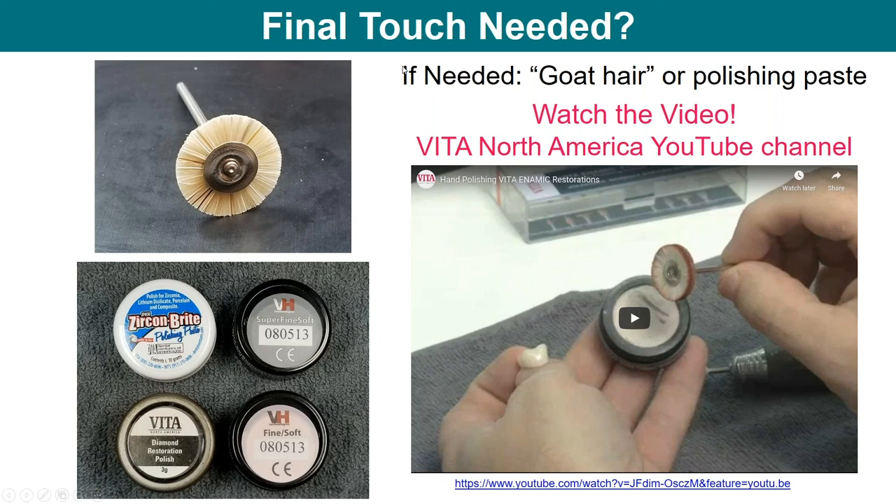I discovered that a goat hair wheel at the end of your polishing and high-shining — even if you just use a goat hair and don't use any polishing paste — will substantially increase the gloss of the Enamic. Now in all my lectures I talk about this as really what you need at the end for the final touch. There are many polishing pastes if you feel you need one. We also have a lot of videos on Vita North America YouTube showing how to stain Enamic, how to polish Enamic, and how to do individualization on Enamic.